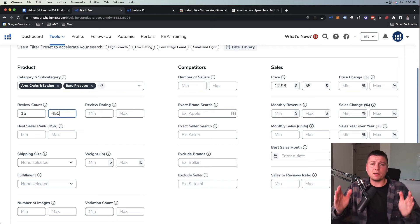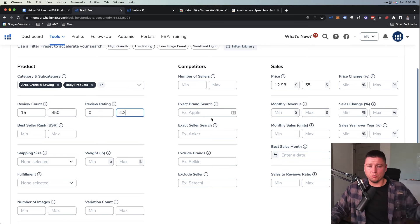Review count is another big one — I go 15 to about 450. This gets products with 15 to 450 reviews. Reviews are kind of the currency on Amazon, so we don't want to compete with products that have 5,000, 10,000, or 15,000 reviews when we're just starting. For review rating, you could do 0 to 4.2 — that way you find products that are four stars and lower so you can always improve on them. For brand search, I don't mess with that because we're doing private label.